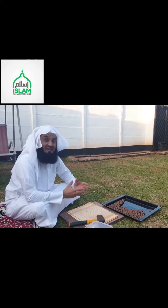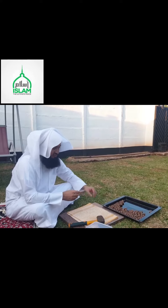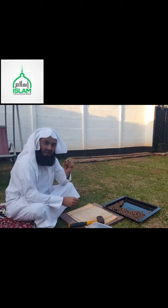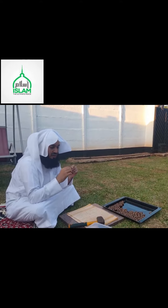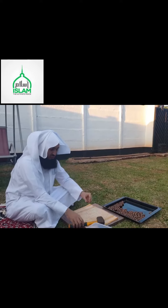Assalamu alaikum. Today I want to show you how to crack the macadamia nuts. So we have the green nut that actually comes with the peel. We've taken it out, put these in the oven, and roasted them a little bit. And here goes — that's what the nut looks like.